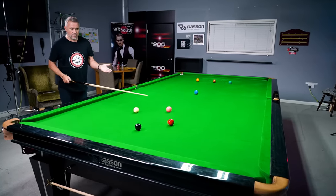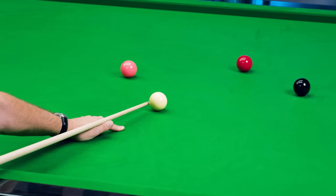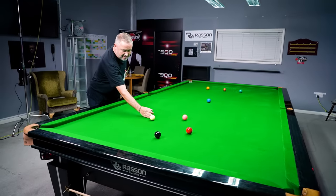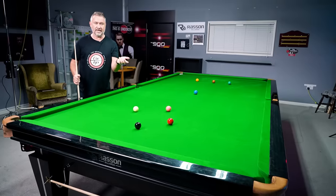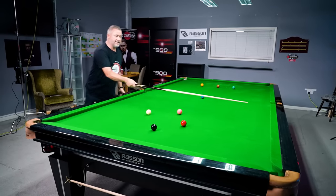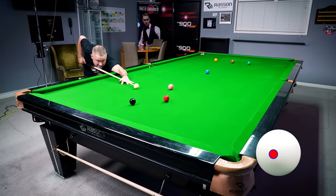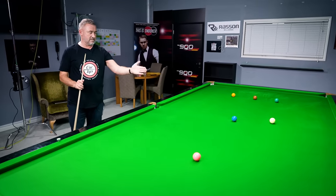A common mistake people make is using extreme side — going way to the side of the ball. You don't need to do that. It becomes very difficult to pot the ball because you're putting so much side on. If you don't cue smoothly, extreme left side will shoot the cue ball to the right. If you're playing with left-hand side, literally two to three millimeters to the left of center is all you need. Cue it smoothly through the ball and you'll get that acceleration off the cushion.